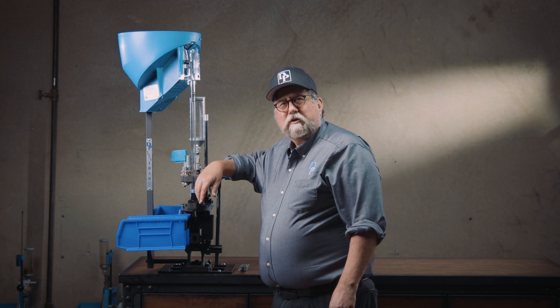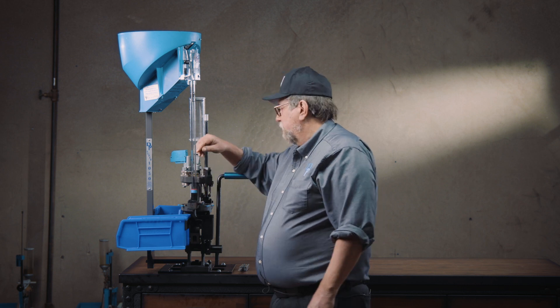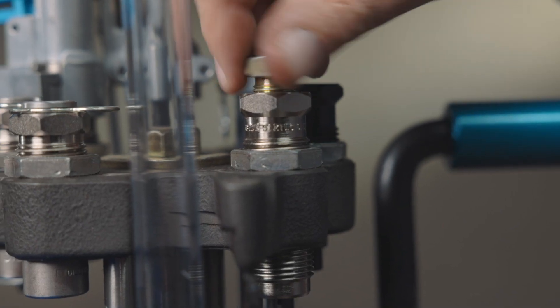In order to reduce the instances of this occurring, all you need to do is dress up the tip of the depriming pin. First, unscrew the decapping assembly out of the top of the die.